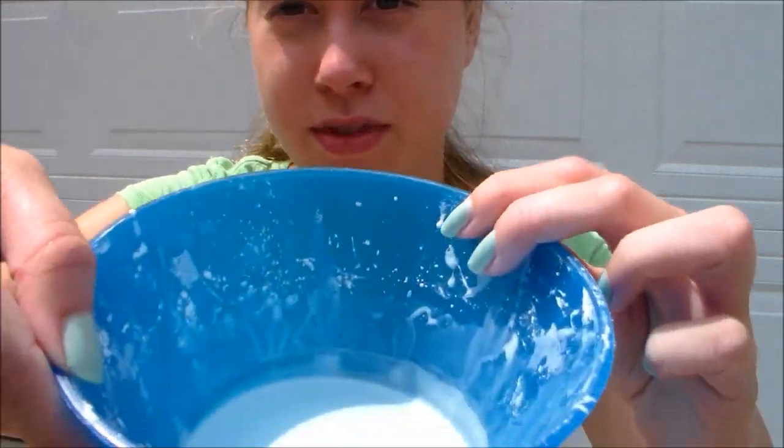So that is how you make goop. I think I'm going to go inside right now because I'm so hot. That was really messy and I ended up getting it all over my camera. I hope you enjoyed this tutorial, and if you want me to do more videos like this — because I really enjoy doing them — just comment down below anything you want me to do. I hope you have a good day. Bye!